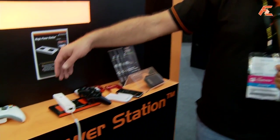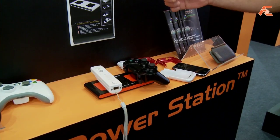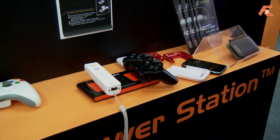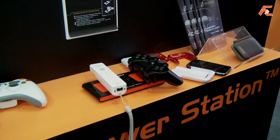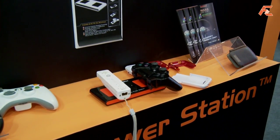What you need is obviously the basic unit, which is the magic power station. In order to make these four devices — PS3, Wii, Xbox 360, and iPhone — workable, you have to attach certain attachments to each unit.